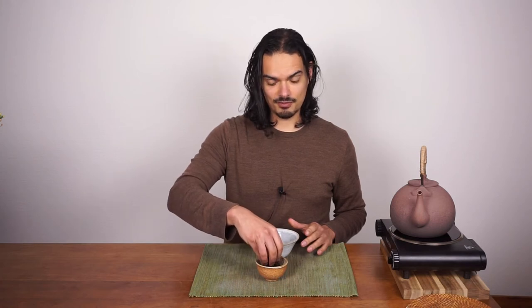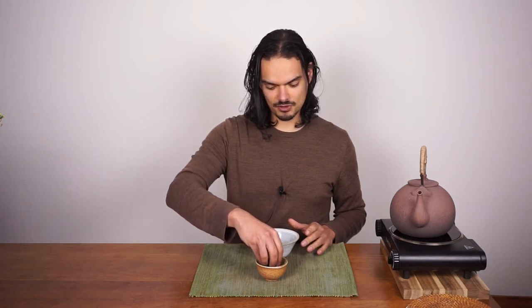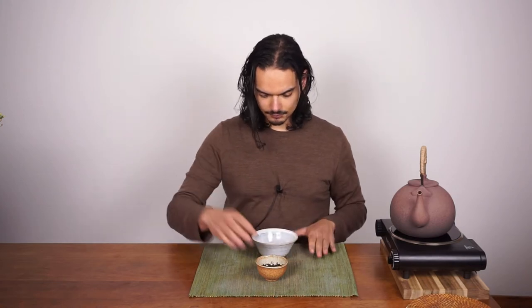I always get questions about how many leaves to use — just grab a pinch like this, a bit more, something like this. I tried to weigh it but my scale didn't register it. Something like this is pretty normal for a couple of bowls.